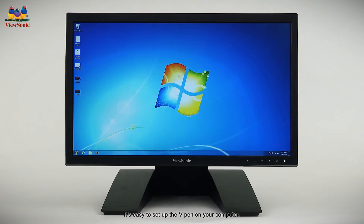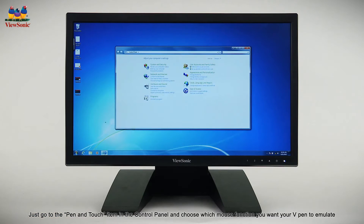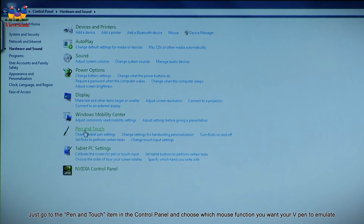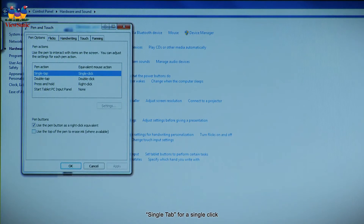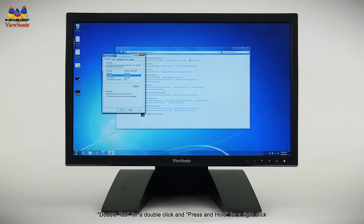It's easy to set up the V-Pen on your computer. Just go to the pen and touch item in the control panel and choose which mouse function you want your V-Pen to emulate. Single tap for a single click, double tap for a double click, and press and hold for a right click. Now you can use your V-Pen like a mouse.